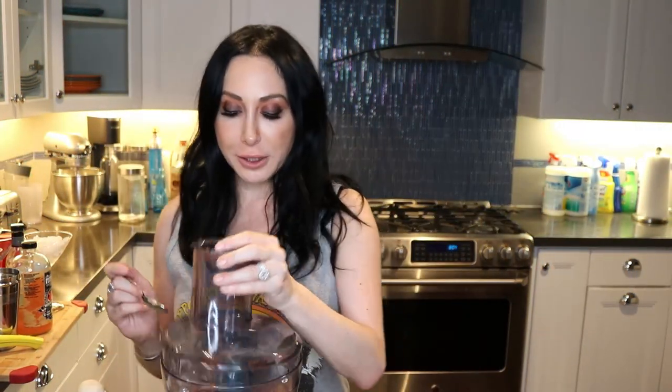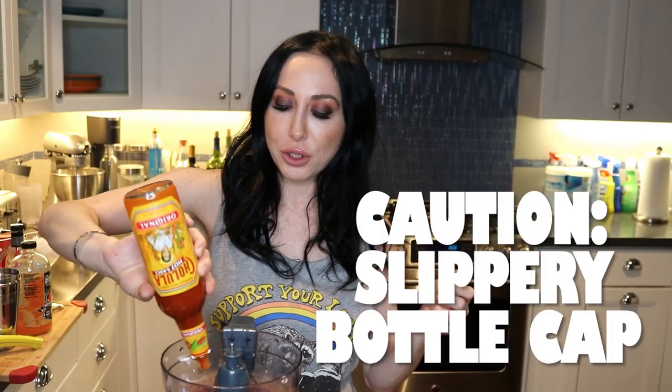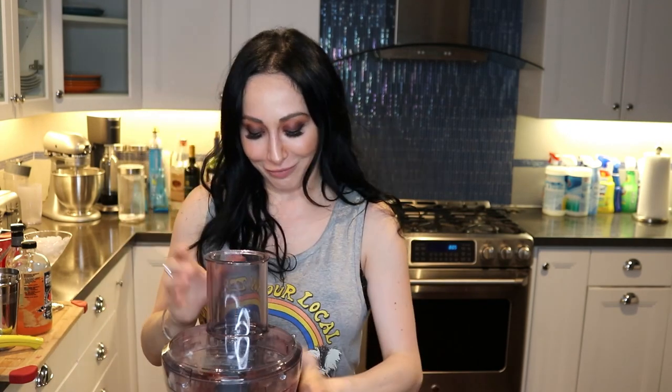And we're back. This needs more salt. I like my food really spicy. You don't have fresh jalapeños in the house? No problem — a lot of us do have hot sauce, so we're going to add hot sauce to it. How much hot sauce is up to you. Let's blend this again.